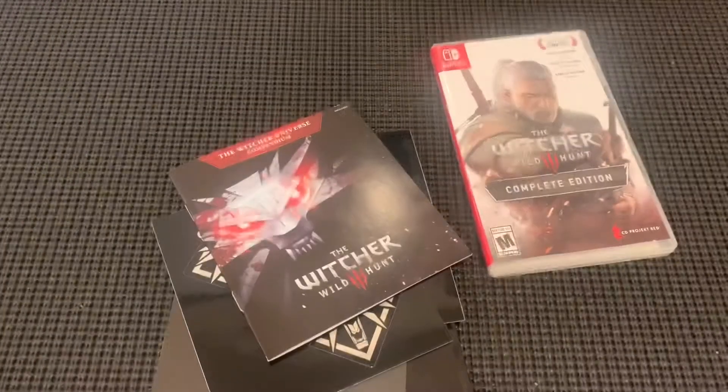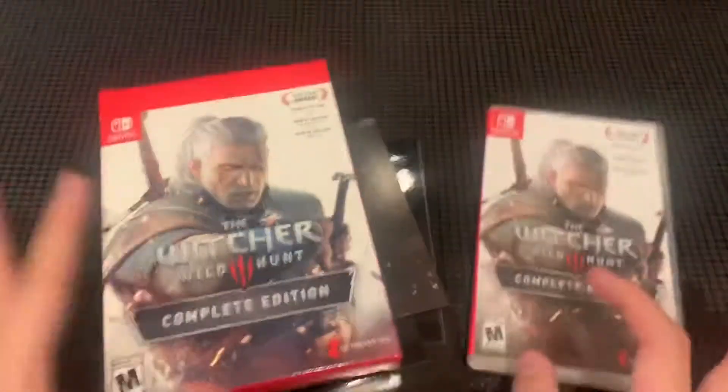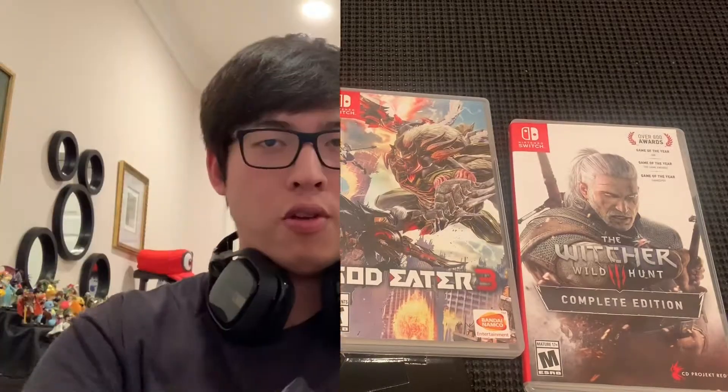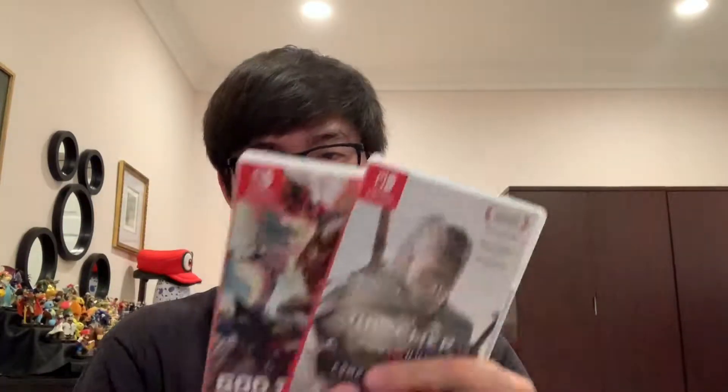Okay so this is pretty much everything you get for the Complete Edition. Here's the game. So yep, I think that's pretty much it for the unboxing. If you guys liked the video make sure to leave a like, comment down below and let me know if you enjoyed this recap video, because it really helps out my channel. I also upload some gameplay videos, so if you guys are interested please check out those gameplays on my channel.